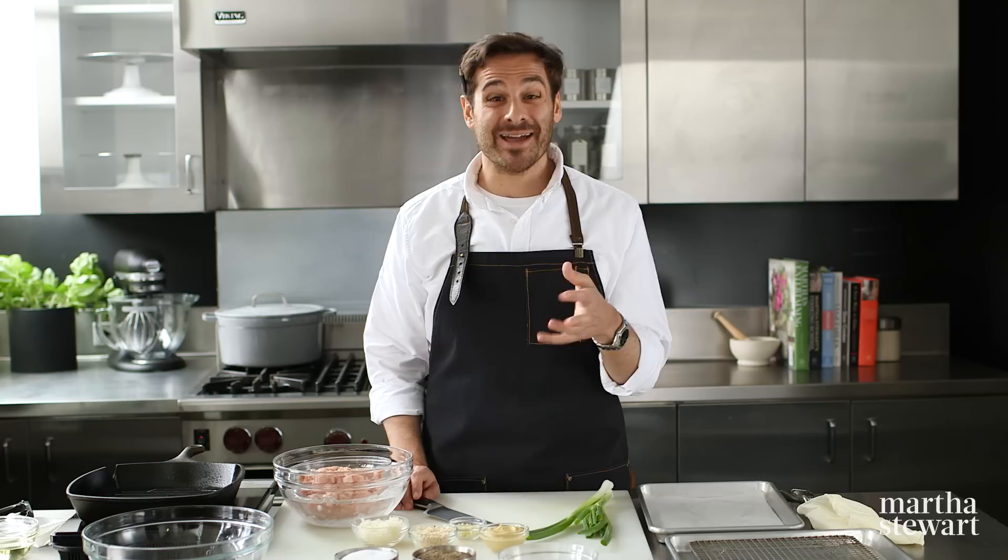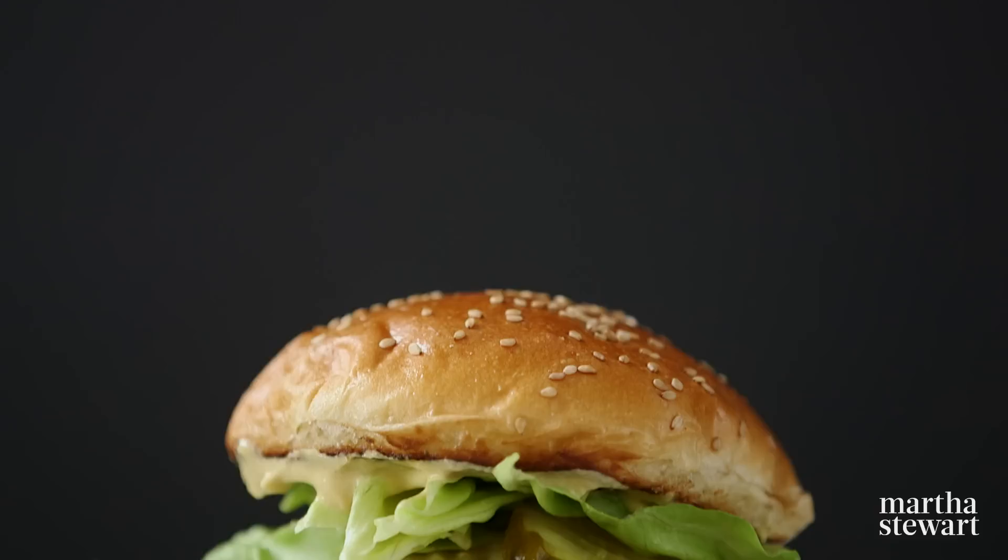Hey everybody, Thomas Joseph here. Turkey burgers at their best can be incredibly flavorful and really, really juicy. But oftentimes they end up dry and crumbly and kind of flavorless. Today I'm gonna share with you a few tips in making the perfect turkey burger, and I'm sure you're gonna go back to this recipe each and every time.